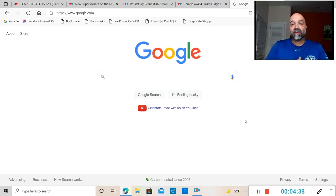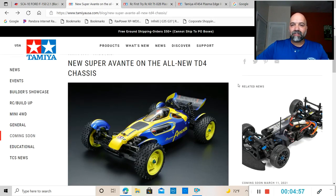Earlier this week Tamiya released a teaser video for a brand new TT4 chassis they were going to be coming out with. In that video you were actually able to see that it is a buggy, and today, June 25th, we get to see what that buggy looks like. Here we have it — the all-new TD4 chassis Super Avanti.